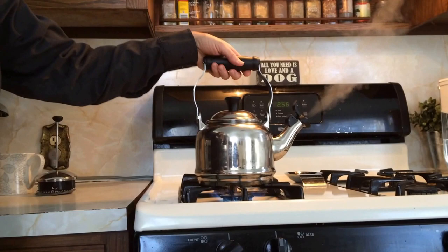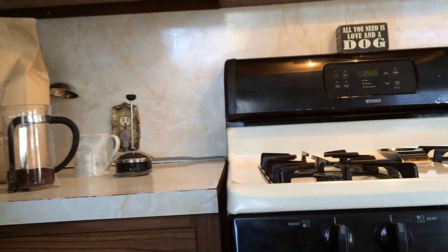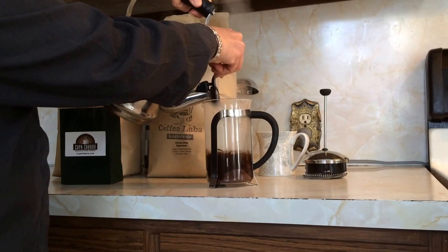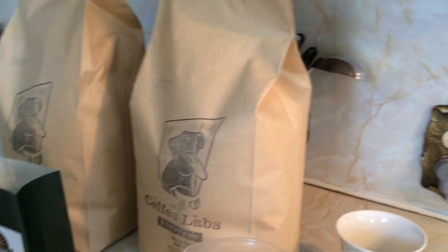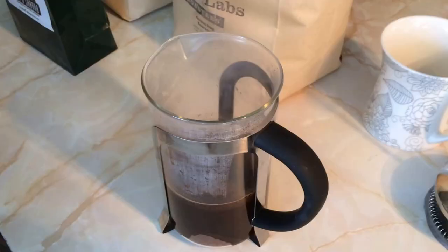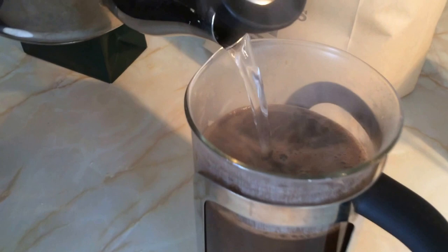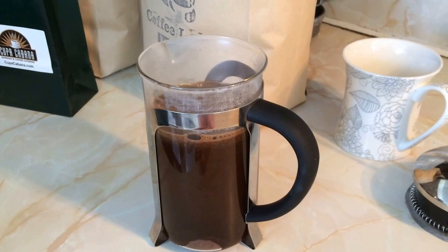Now that the water is boiled, we're going to fill the French press halfway. Now we're going to fill it the rest of the way, making sure that all of the little lumps of coffee that are floating are covered. Now we're going to cover it and let it brew and steep for four minutes.